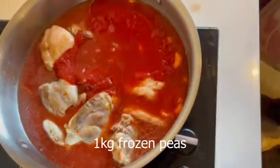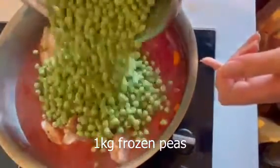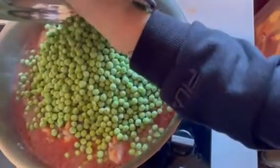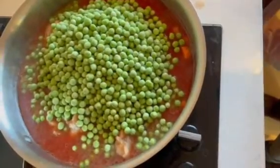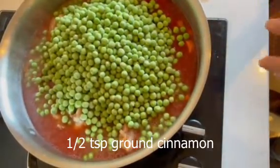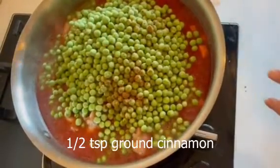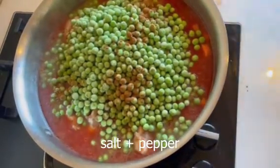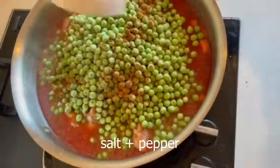And I'm going to add a kilo of frozen peas. I'm also going to add about half a teaspoon of cinnamon — I may add more later; I'll taste it and see. And some salt and pepper, just to taste.